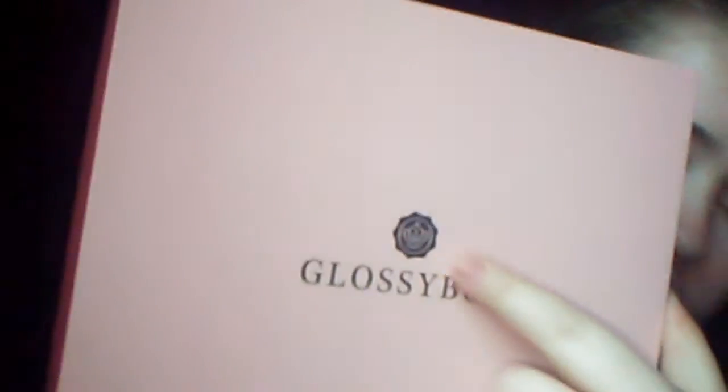Now to the actual video! So this is the box — it's just a plain pink box and it says GlossyBox with the logo. We open it up — oh look, very nicely packaged! So we untie it, take the ribbon off, and firstly on top we have a leaflet.